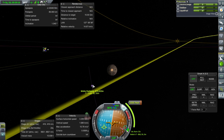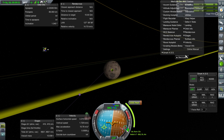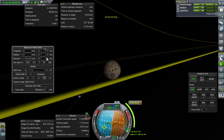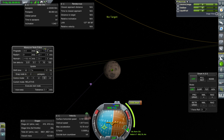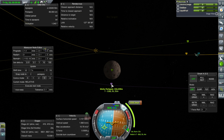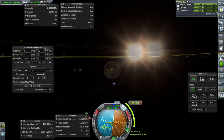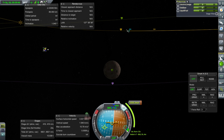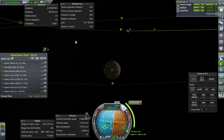The next maneuver is in 80 days. It seems to be advertising a 973-kilometer approach — let's fine-tune that. We want a polar orbit. That reads 154 kilometers. Approaching Moho in 118 days — let's add the alarm for the node. All good. Let's go to the VAB and launch the next thing.